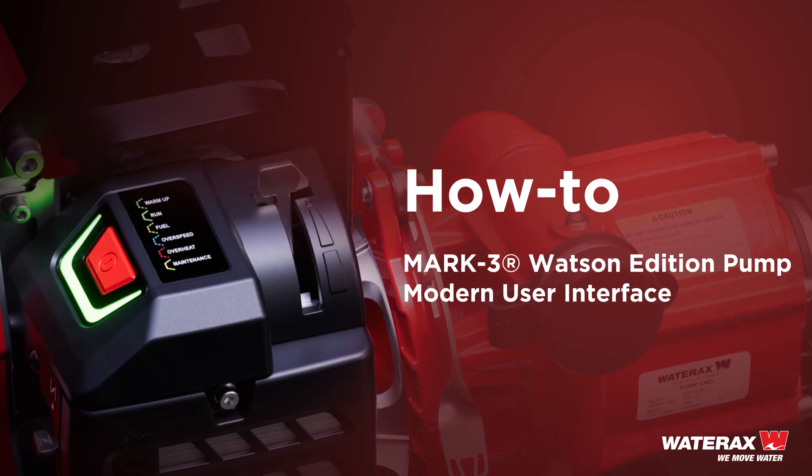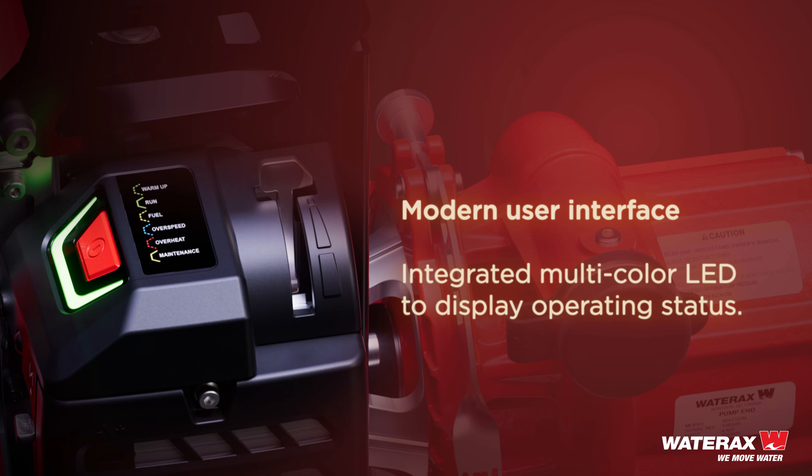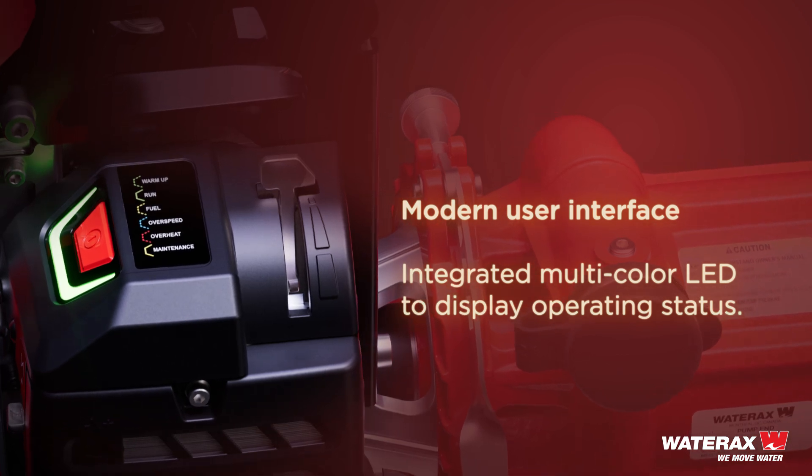The Mark III Watson Edition pump has a friendly modern user interface with integrated multi-color LED to display operating status.